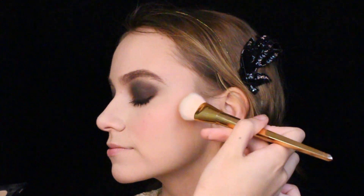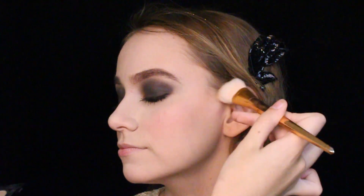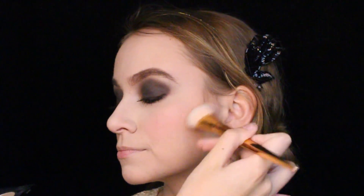Bronzer and contouring were much more popular later on, but I still wanted to accentuate her cheekbones. So I used Nyx Pro Contour palette's grayish powder to create a natural shadow on her cheeks and nose to make her more three-dimensional.